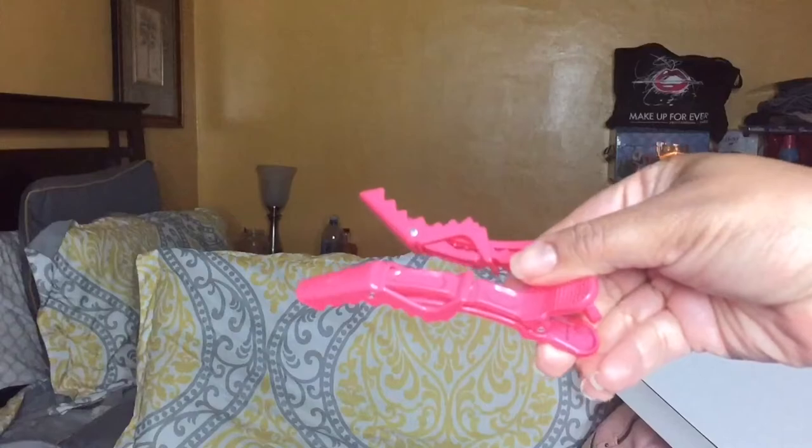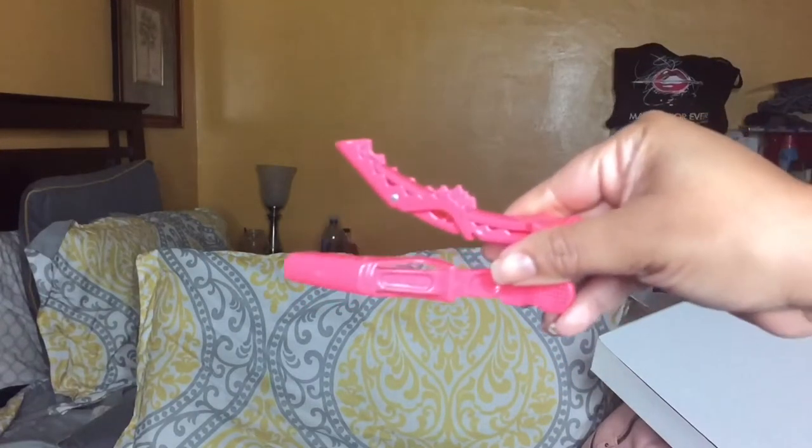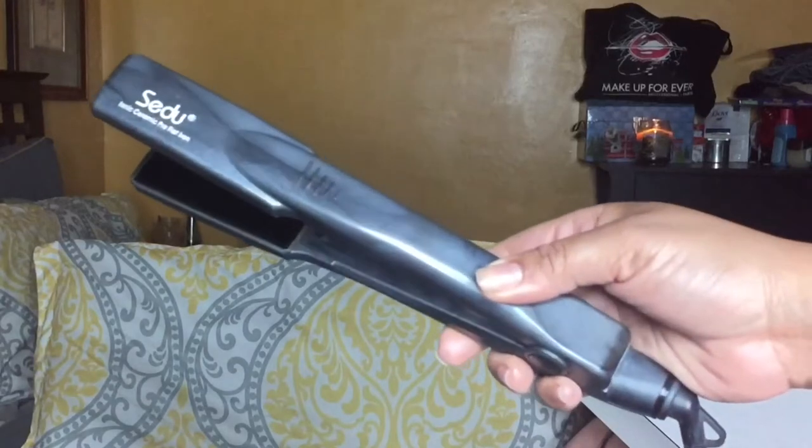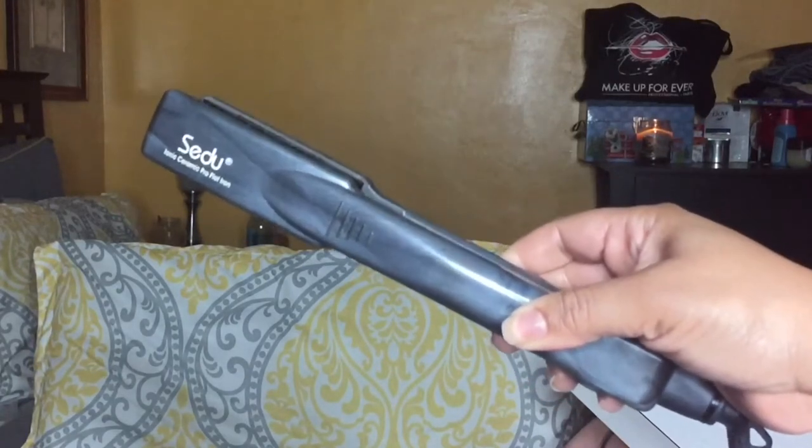Now for the tutorial. First, we're starting off with these croc clips. Here's what you need: bobby pins, which I use to pin down the unit since I didn't glue it down, and my flat iron, which I did use to smooth down my hair.